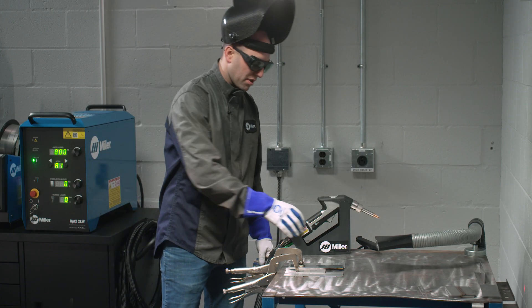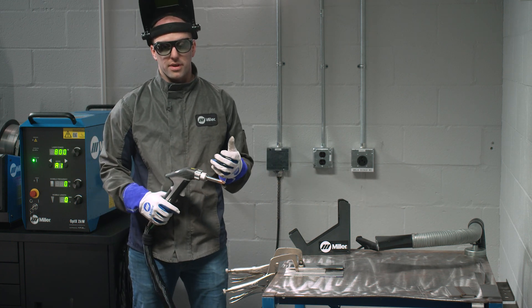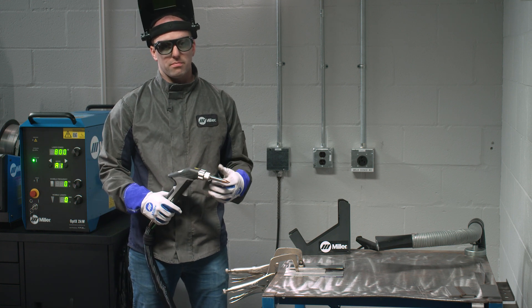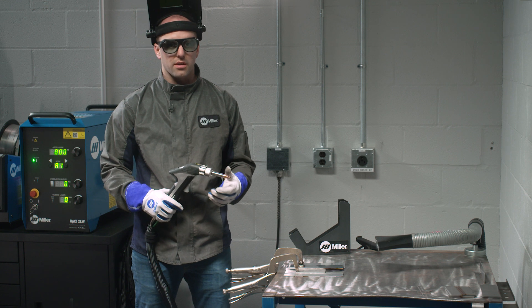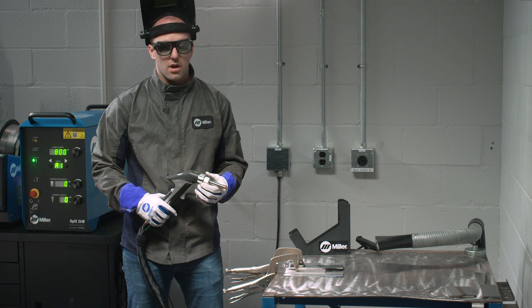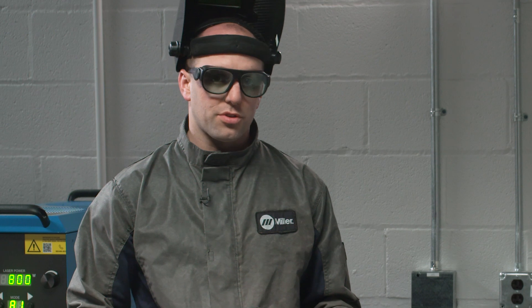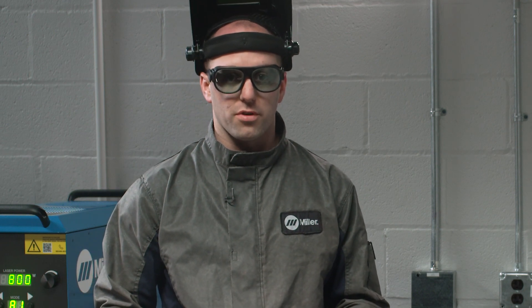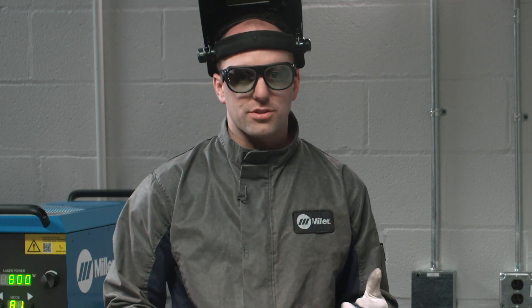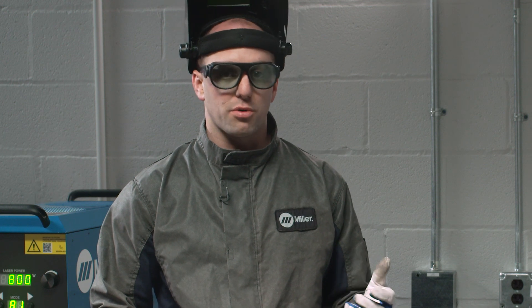I've got my pieces locked down and ready to weld. Keep a couple of things in mind. We're going to want a really tight fit-up, without any gap. This may be different from what you're used to with TIG, which you would probably leave about a 1/16-inch gap that you would fill with a filler wire. But with laser welding, you're going to want a tight fit-up. Also with TIG, you're used to going very slow to get that perfect fill inside the gap. With laser welding, you're going to want to go faster, because what we're trying to do is make sure we're not giving too much time to disperse heat throughout the part.